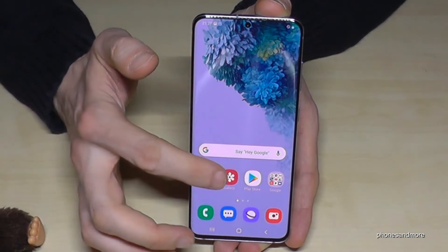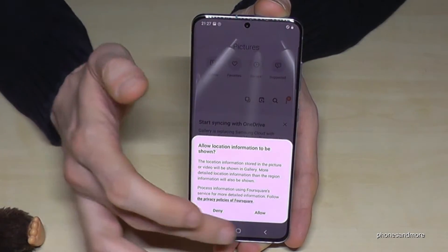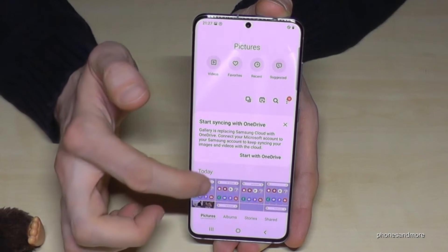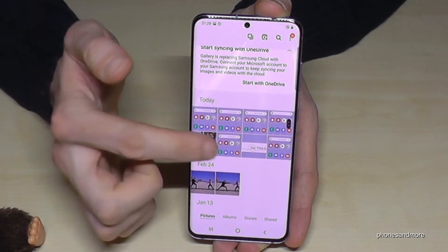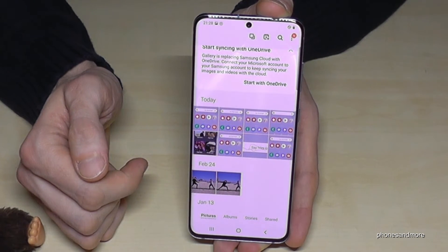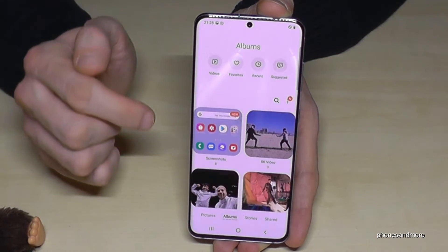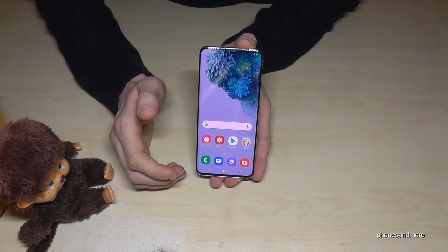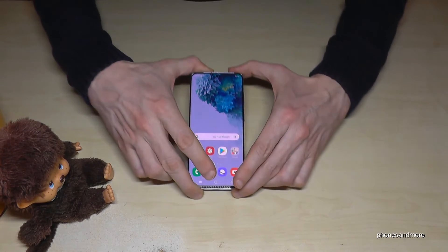To find your screenshots after capturing them, go to the Gallery. Under Pictures, you will find your screenshots there. In the Albums category, there is also its own dedicated folder named 'Screenshots'.